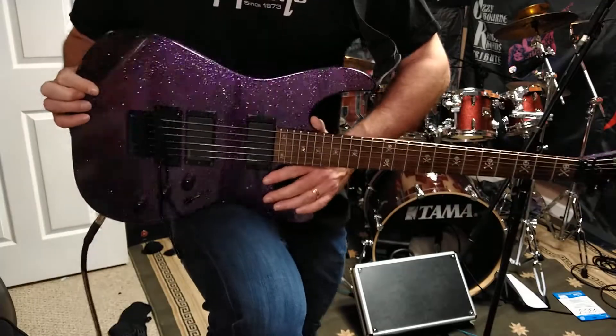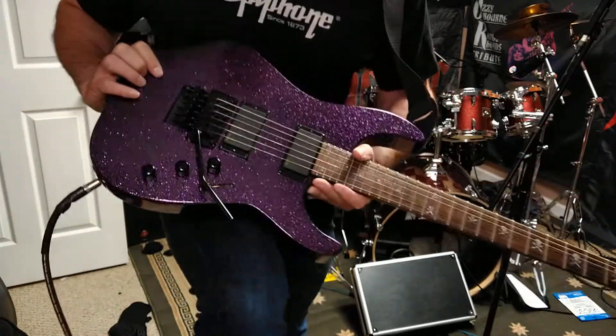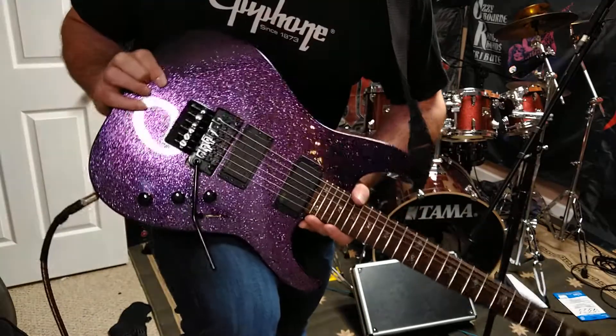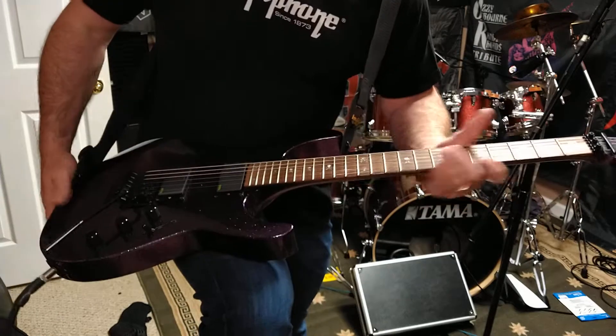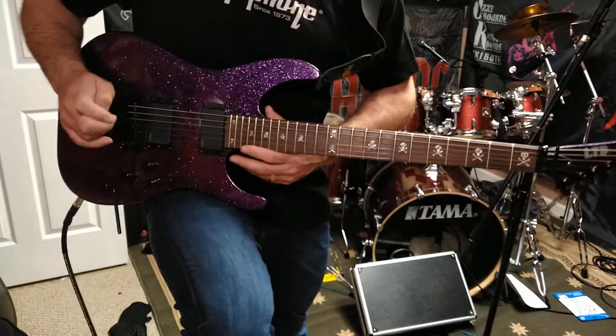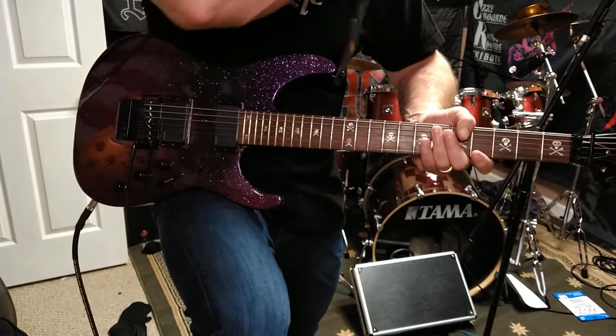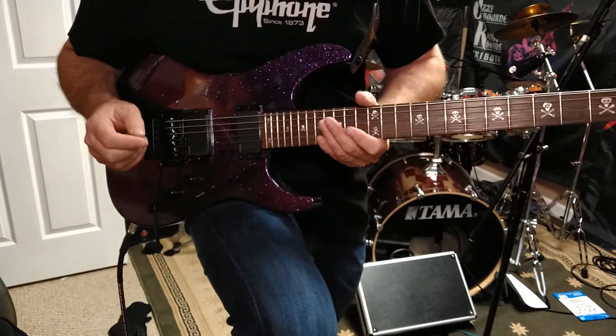I love sparkle finishes and this was an affordable sparkle finish. I think you would have to pay a lot more money to get a finish like that on a lot of guitars, so they did a really good job with making this one. It's one of my favorite little gems that I have in my collection. I often learn songs on this guitar up in my learning space and then come down and play them in my jam room on other guitars.